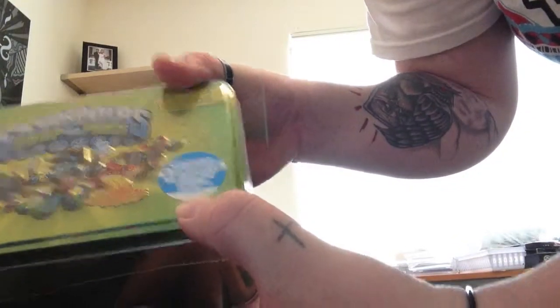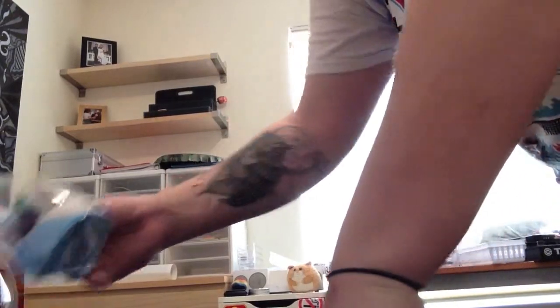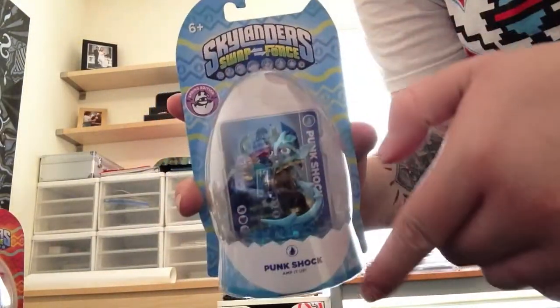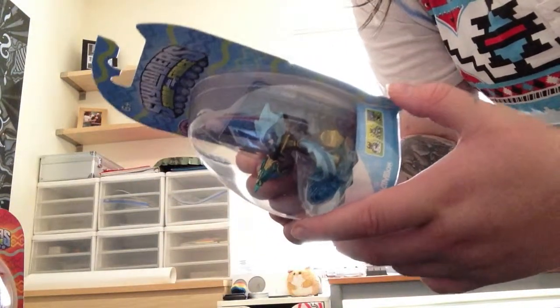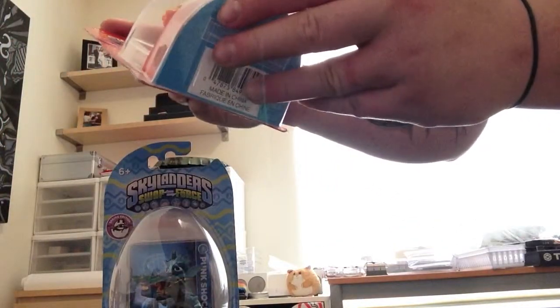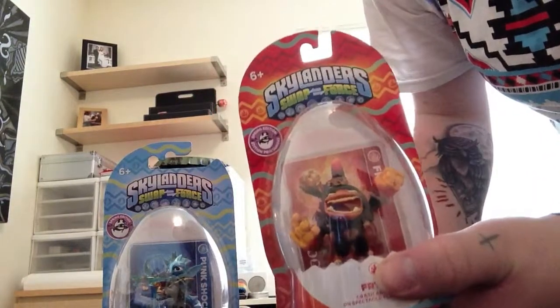It says it comes with 16 Swap Force character stickers. So back to the special editions — I got the Punk Shock. I just think it's so cool, like you see how the whole thing is shaped like an Easter egg and it's got Easter designs. I'm pretty sure that in the game it's just like the regular Punk Shock. Same with the Frino, but this is so cool with the egg and the design — you can see it even more on this one.